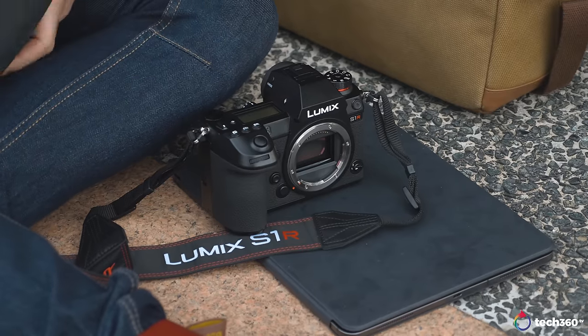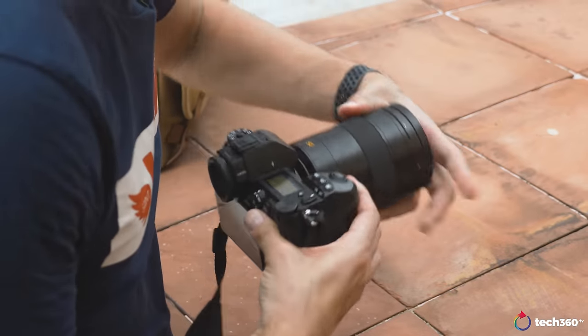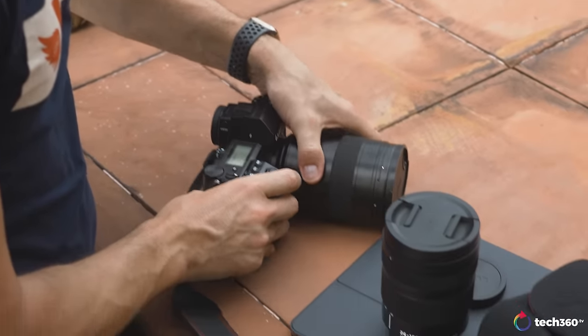Before I talk about the S1R, I want to touch on the differences between the S1 and S1R. The S1 is more of a hybrid between videographers and photographers — the best of both worlds. The S1R is more geared towards photography, and you're going to see that in some of the specs as well as the megapixels. Speaking of which, 47.3 megapixel MOS full-frame sensor, with anti-reflective coating and low-pass filter for maximum resolution — and you can really tell by the images it produces.